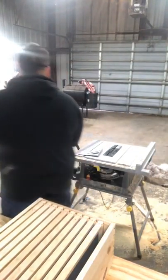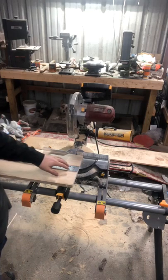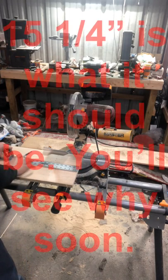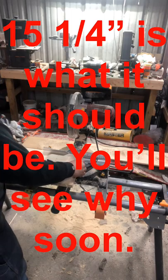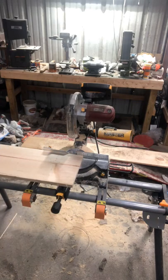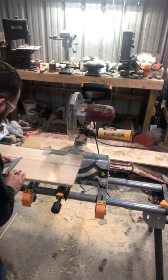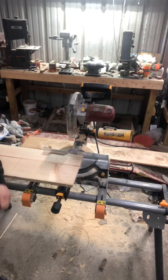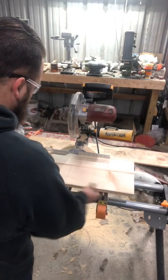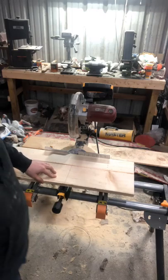Let's get started on the miter saw. I'm first going to be using my straight edge here. Go 14 inches — this is that old piece of scrap board I had from making my boxes. I'm going to go 14 inches this way and make my mark. Now that I've got my mark, I can go ahead and make my cut. Since this is exactly on 14, I'm going to make it where my blade is just on this side of my mark.